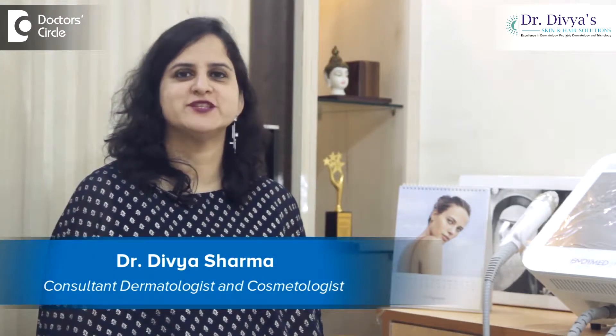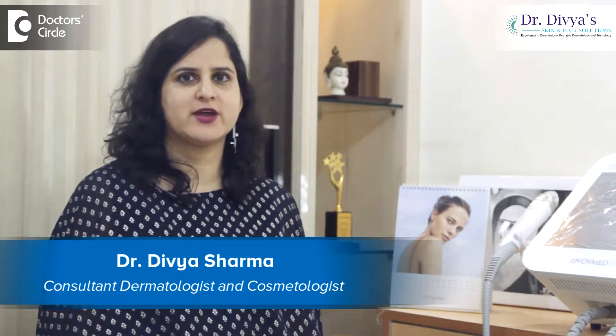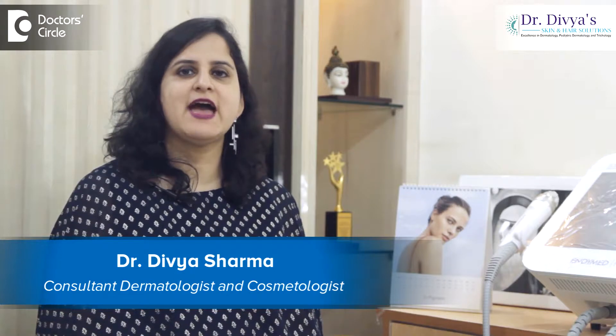Hello everyone, I'm Dr. Divya Sharma, a dermatologist with special interest in trichology, pediatric dermatology, and cosmetology. I have been practicing in the area of Brookfield, Whitefield for the past few years. My center is located in C block of AACS layout.